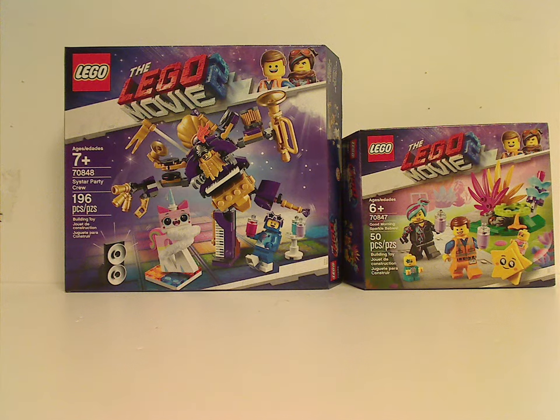Well hello everyone, and here we go with another LEGO Movie 2 set review, but also the first of the late summer wave, the name of which being Sistar Party Crew and Good Morning Sparkle Babies.